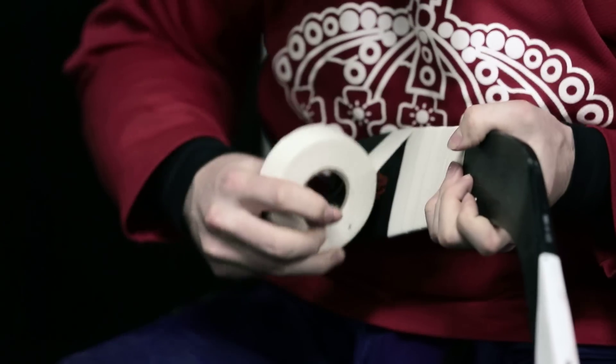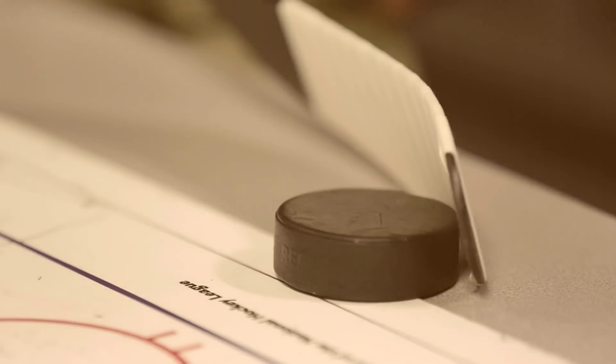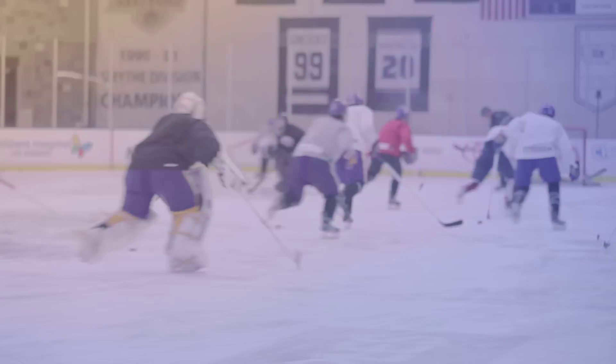Recently I've been working with Easton on the new E28 pattern. We've been trying to set up a stick that puts the blade, the lie, the curve, everything in the right position so the kids shoot the puck correctly. And today we're working with the Junior Kings, letting them know how the pattern works.